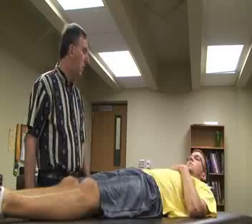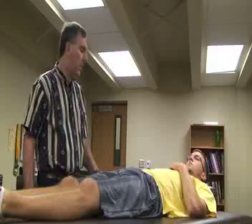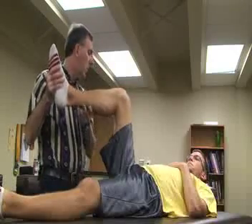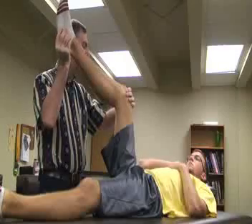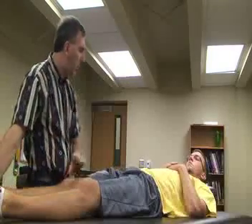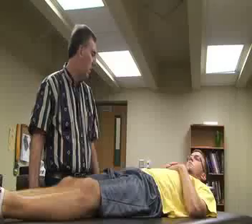The dynamic posterior shift test is performed with the patient supine. The athletic trainer stands on the involved side and passively flexes the hip and knee to 90 degrees each. While supporting the limb and palpating around the joint, the patient is asked to relax and the examiner passively extends the knee. A clunk or jerk felt or heard as the knee approaches full extension — indicating reduction of the tibia on the femur — is a positive sign for posterolateral rotary instability structures.